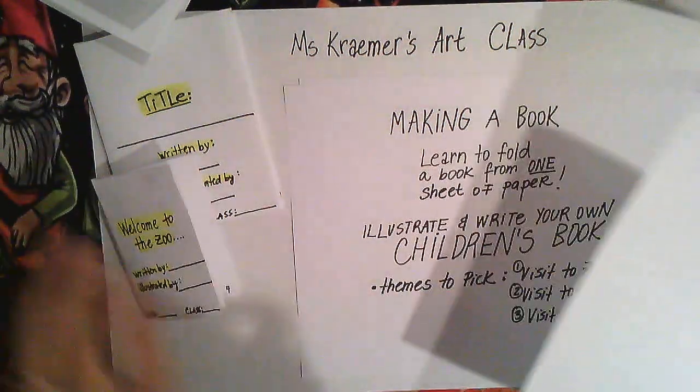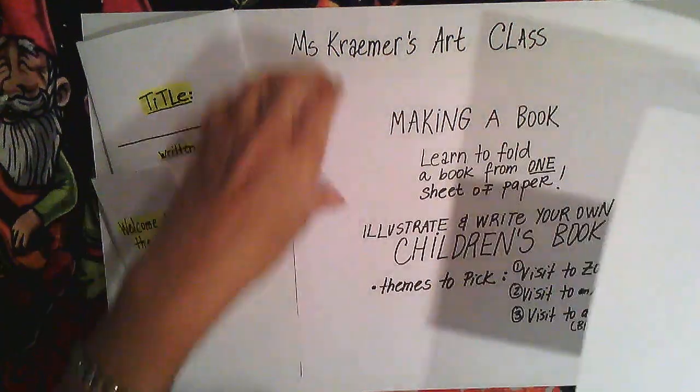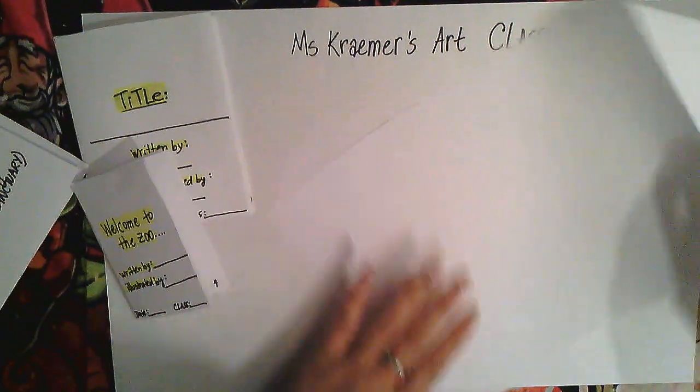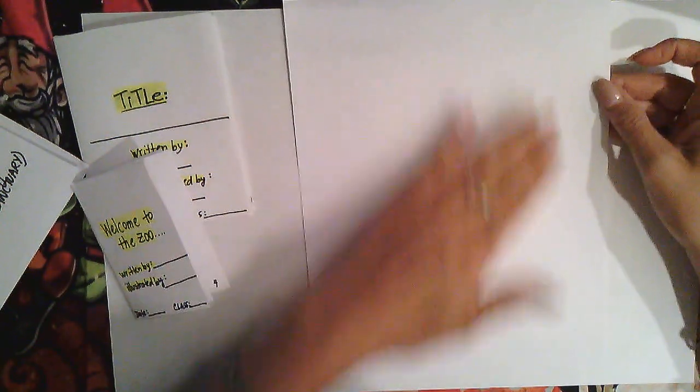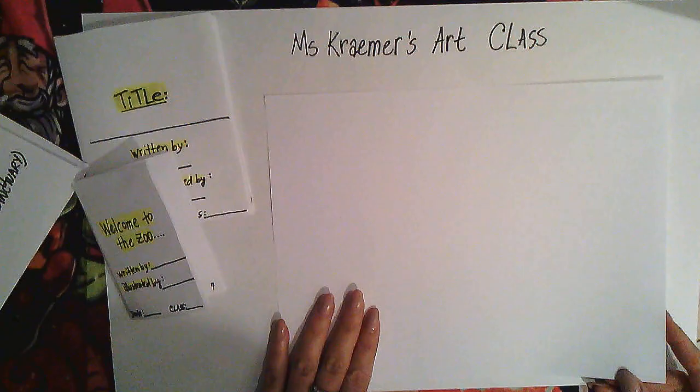Okay, so we are back. To start, we're going to take the paper straight — landscape style, not up and down but side to side. This is landscape; this is portrait.